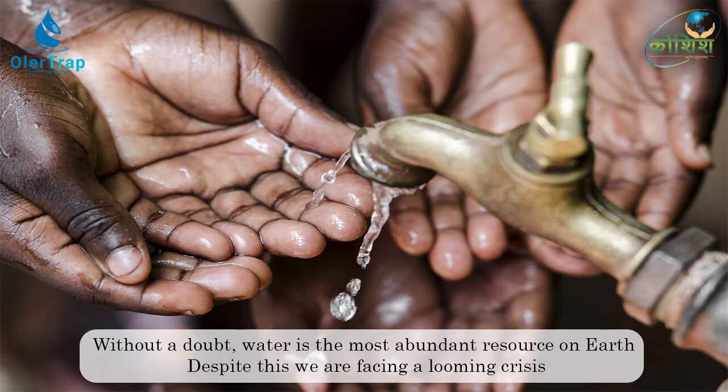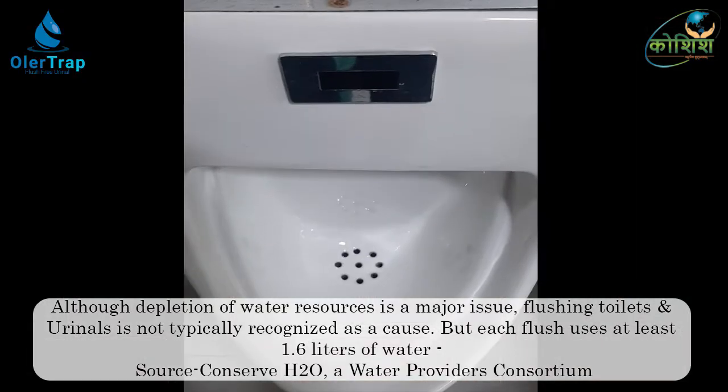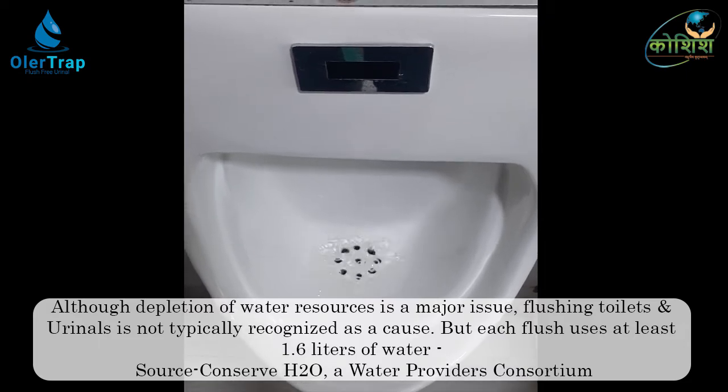The traditional method of removing odor is flushing of the urinal pan with water, which dilutes and transports the urine into the main line from the drain pipe. However, it requires a huge amount of water.